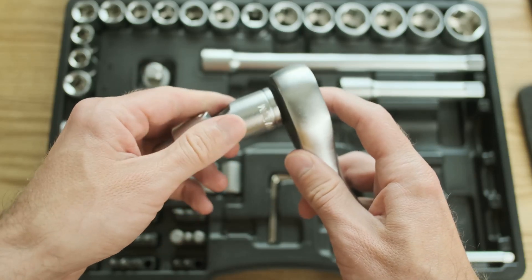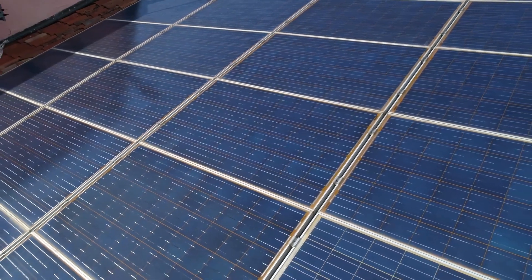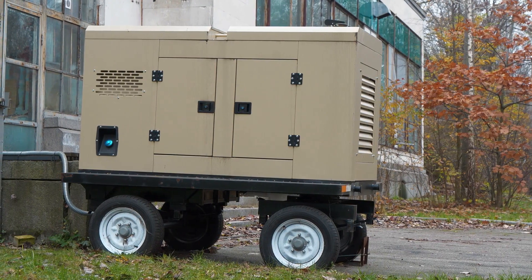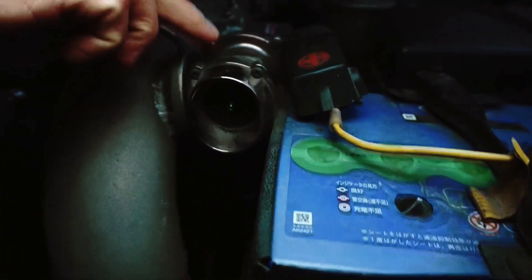Now let's gather the tools of the trade. Select a power source: solar panels are ideal for sustainable and silent power generation, while a generator is reliable for high power output but requires fuel.